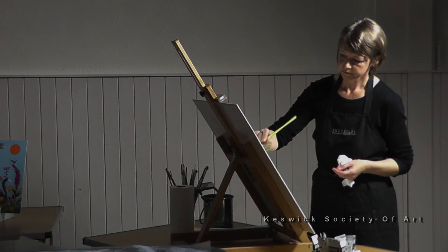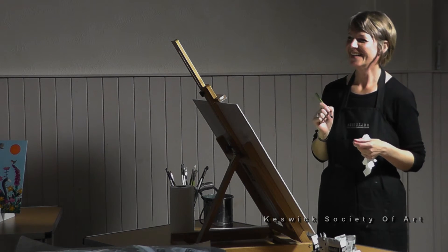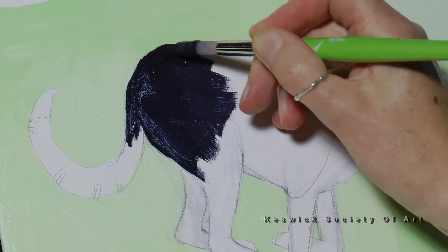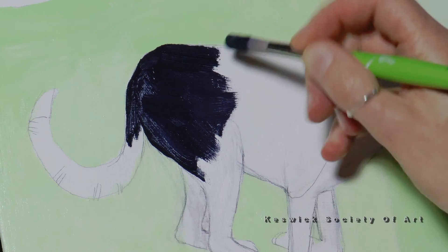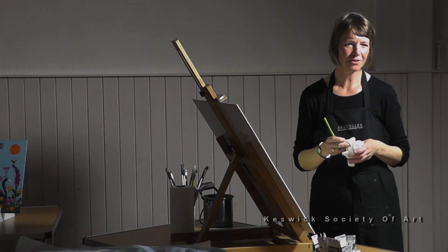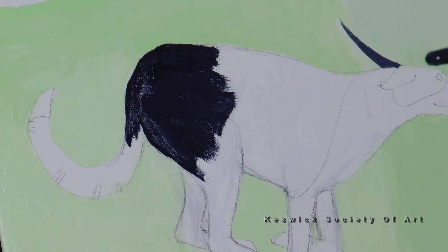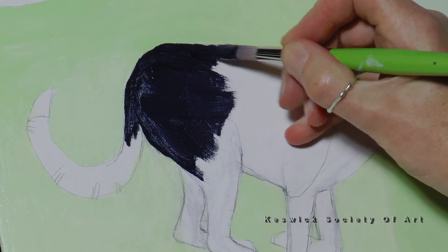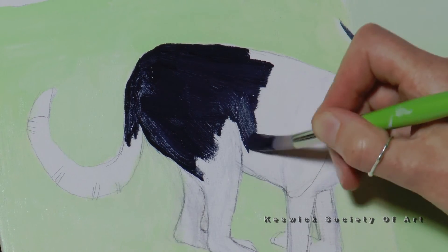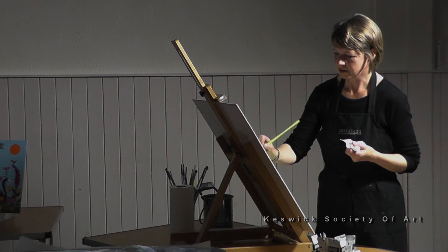Do you ever paint in gouache? No — it's very difficult to paint in gouache. Does anybody here paint with watercolours? It's so difficult. The wonderful thing about acrylic paint is if you make a mistake you just paint over it because it dries and you paint over it. It's so hard using watercolours and gouache.